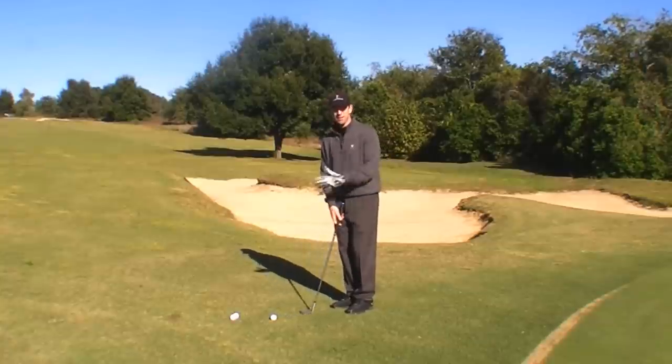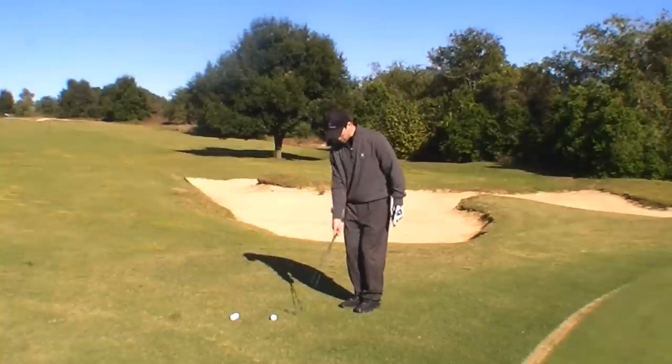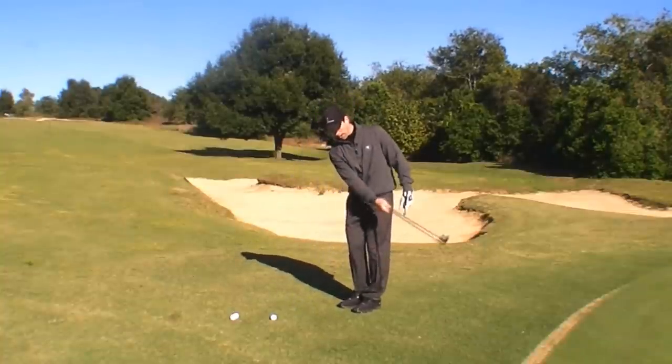What you want to imagine is a very shallow path, more of a U-shape. So rather than coming down very steep and then picking the club back up very steep, imagine coming through very shallow back and through.